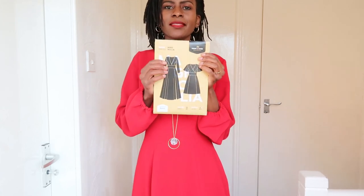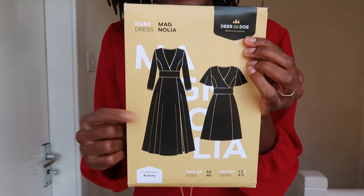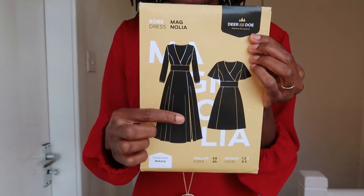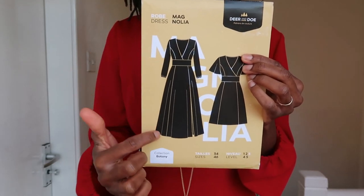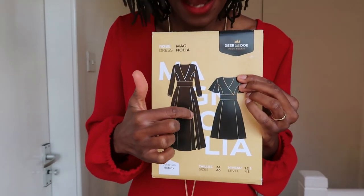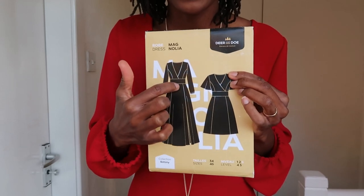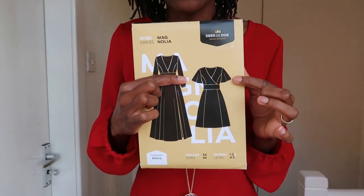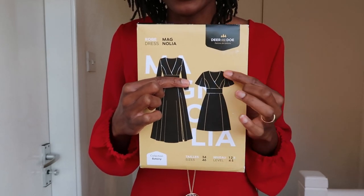This is the D&D Magnolia dress. I know you've seen lots of it — I don't know when the pattern was released but so many people in the sewing community have sewn it up. It features two variations: Version A is a long-sleeved maxi dress with a slit at the front and a plunge neckline which shows quite a bit. This is Version B, which features butterfly sleeves and is a knee-length dress.